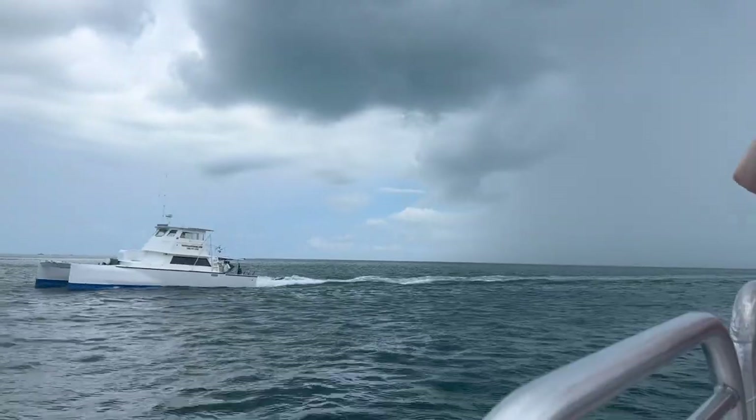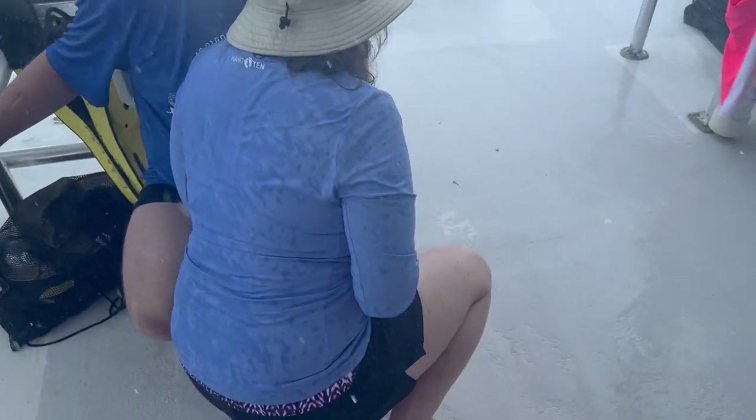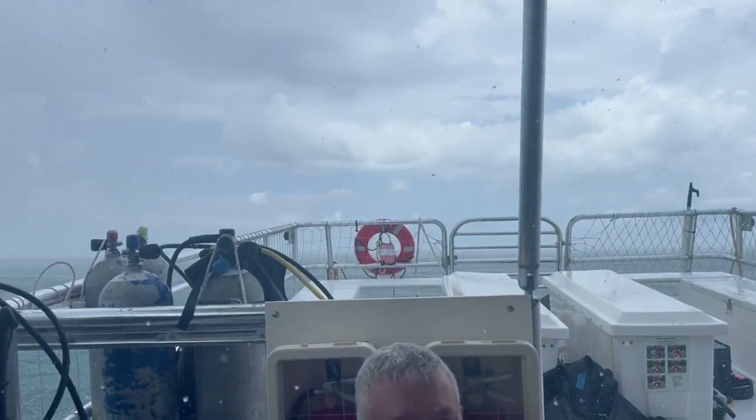We did two dives the day before this and then we had two more today, and we did a fifth and sixth dive the next day. While we were heading out to the reef we actually passed right through a storm, so it started pouring down rain on us. It wasn't bad or anything — it was actually really funny. We were all hiding from the rain together, but thankfully it cleared up by the time we got there.